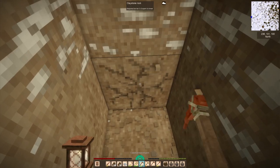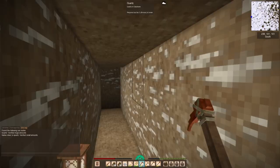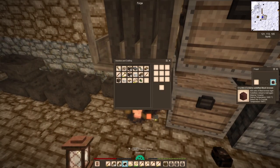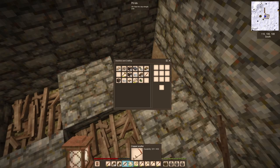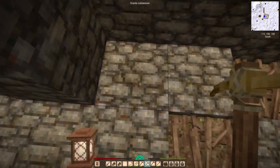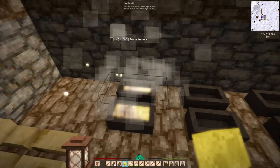Found some quartz. I no longer undervalue quartz as a resource because I know you can find gold and silver in there. That pile only had silver in it as far as I could tell, but I only did a small amount — I was getting distracted since I was only out there to get sticks to complete the pit kilns.